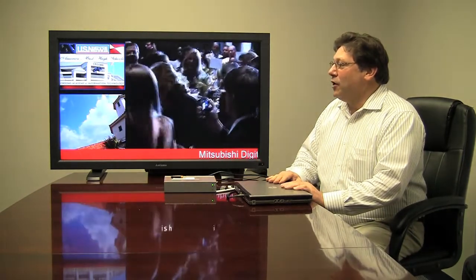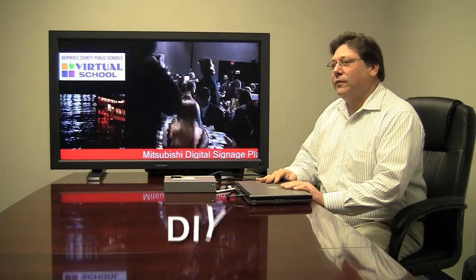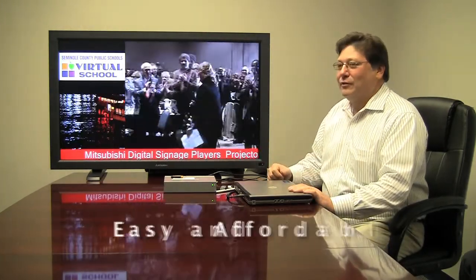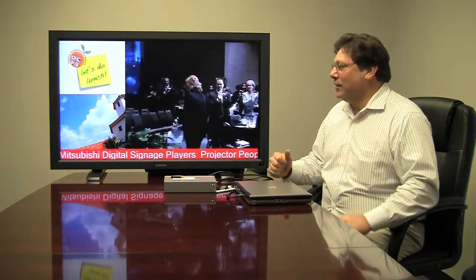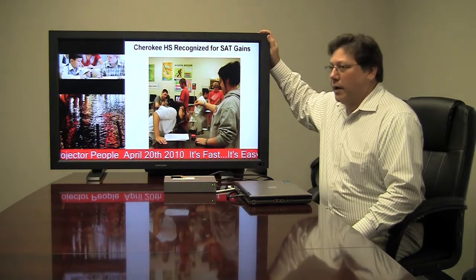Good afternoon. Most of you know that I am Brian Emerson from Mitsubishi. I'm here today to show you Projector People's new do-it-yourself digital signage standalone easy to use affordable solution, by partnering with IADEA, risk-based digital signage players, and bundling them with our commercial grade monitors.